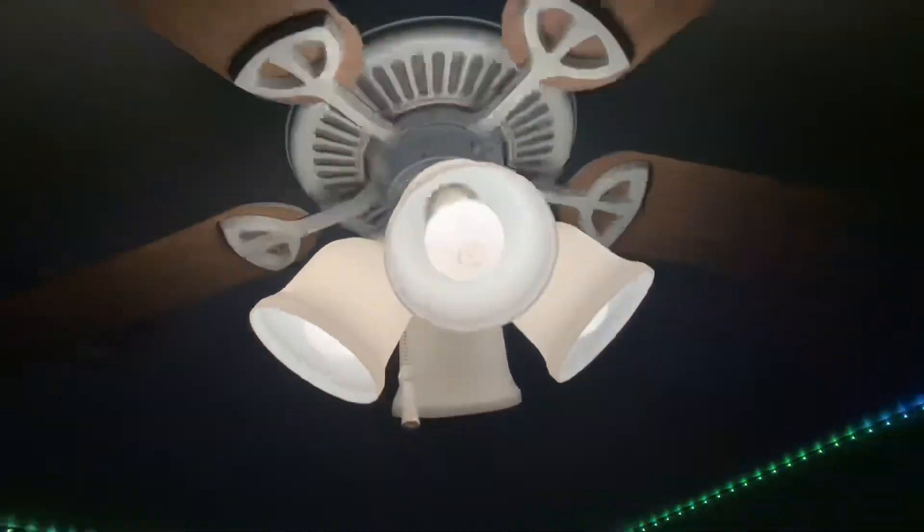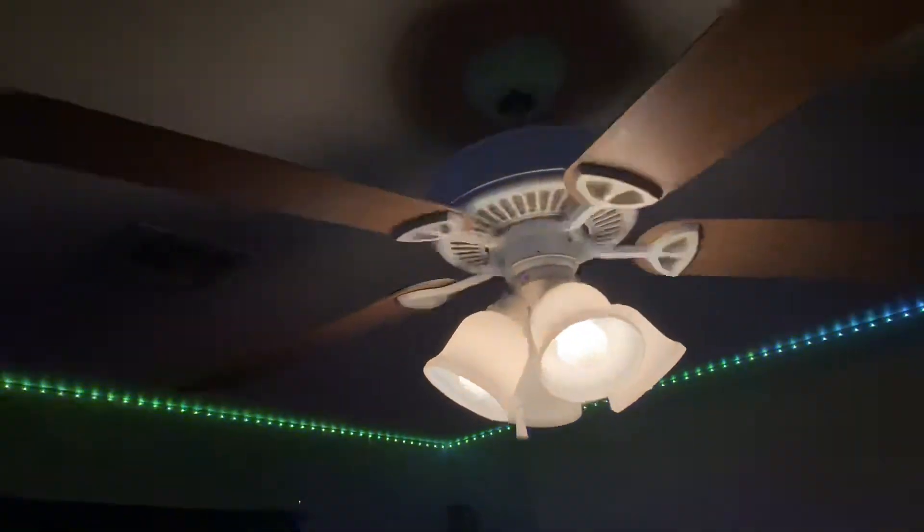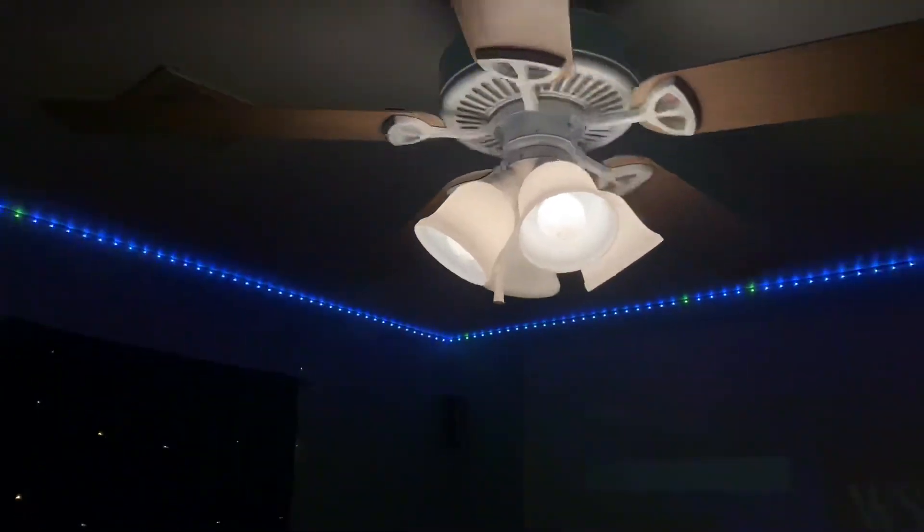It is reversible — the blades are reversible. Between white or wood, I choose all wood because it looks nice. I think it's a pretty nice fan.